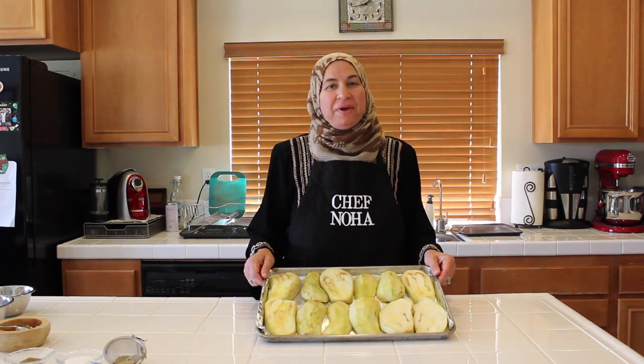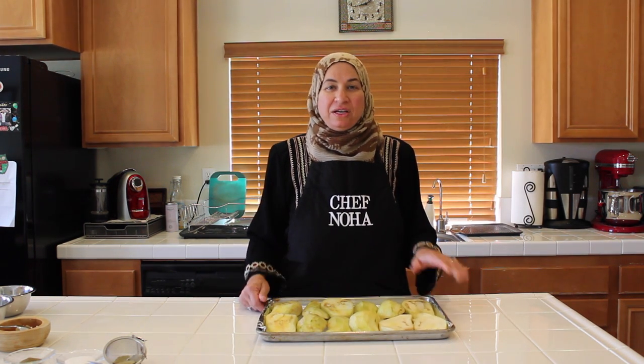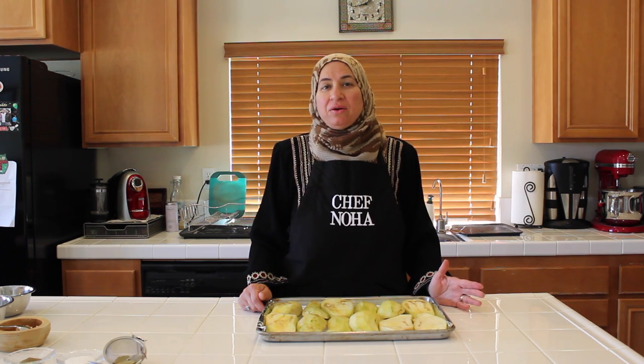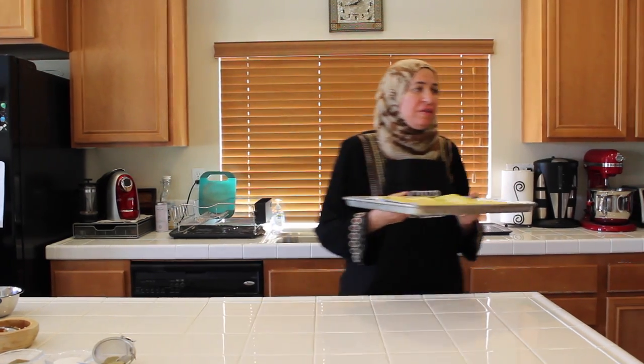I started off by preparing my eggplant. I showed how to prepare the eggplant in a previous video in a meal called eggplant with tomato layer dish. Now I'm going to place my eggplant in the oven at 400 degrees on the middle rack.